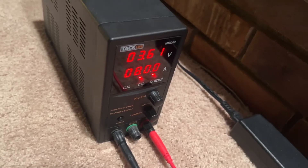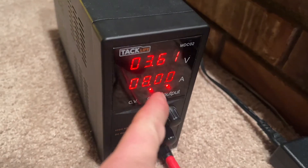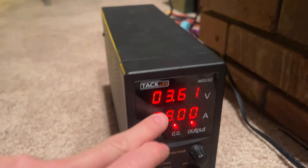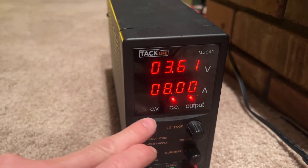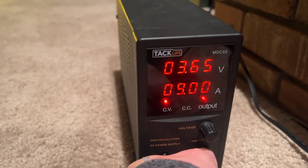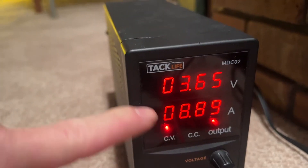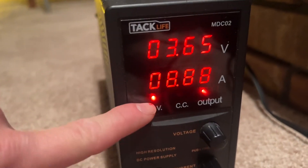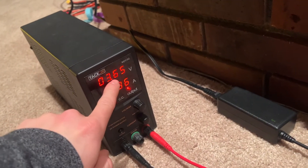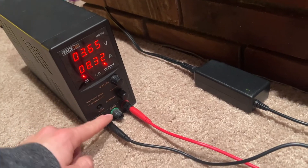The higher the amperage goes, the more voltage drop we're going to get. We're still at 3.16 and 3.61 — and you can see this is right around the point where the constant current will switch to constant voltage. If we go any higher in amperage, it goes to constant voltage mode, and now that we're at the maximum voltage, the amperage will start going down.